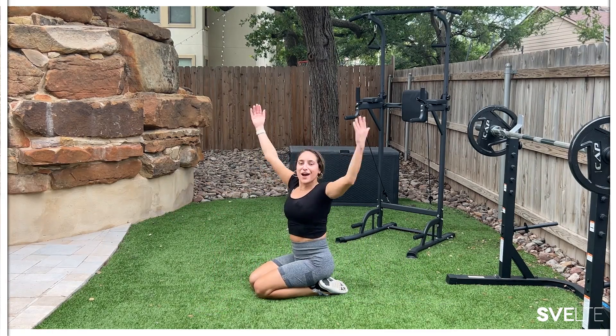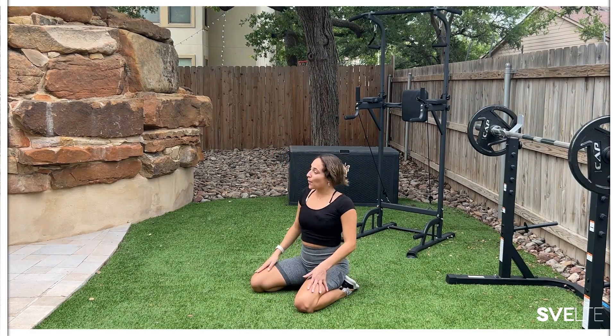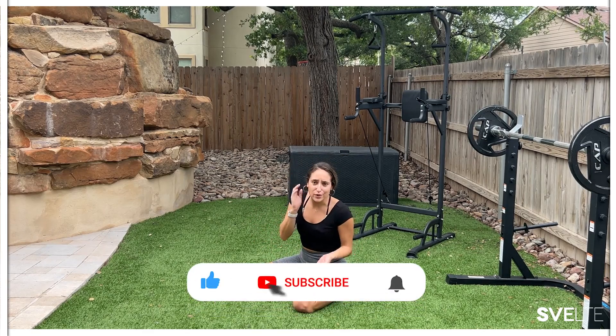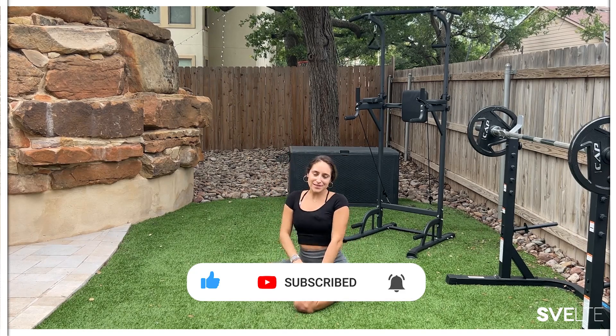You are done with your second set! If you think you have it in you for a third set, go ahead and rewind to get it done. If not, check out our awesome channel — we have so many awesome workouts, stretches, meditations, and even some educational videos. Ring that bell so you know when we post, and I hope to see you on the next one.